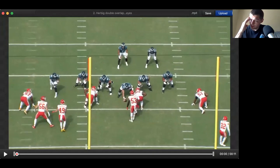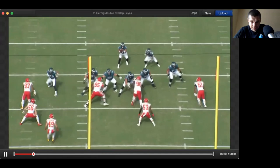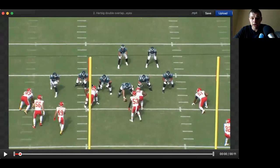Herbig — double overlap eyes. Simple play here by Herbig. There's a full slide, but it's really a slide in gap protection — man and gap protection. Gap is more zone. Man is: he blocks him, he blocks him, he blocks the next guy. It's manned up, you're assigned your guy. They're sliding in more of a zone blocking system.